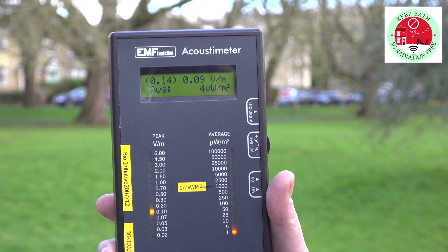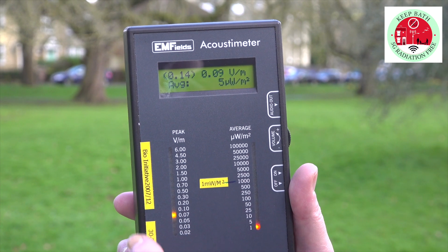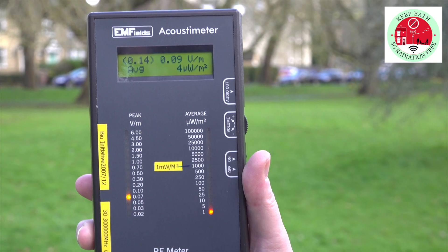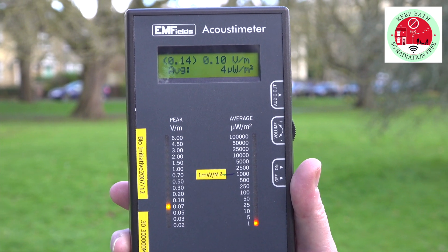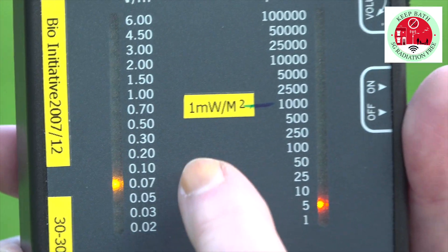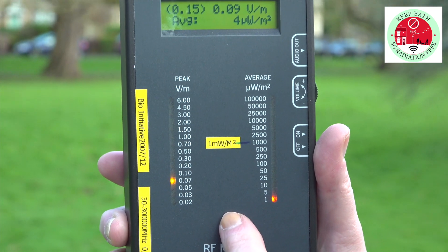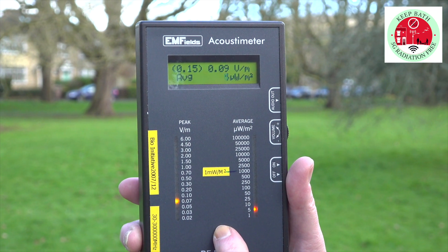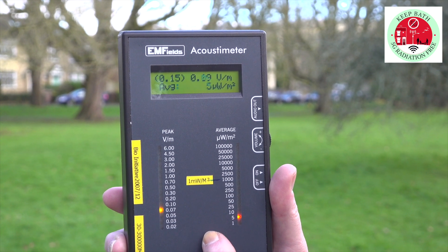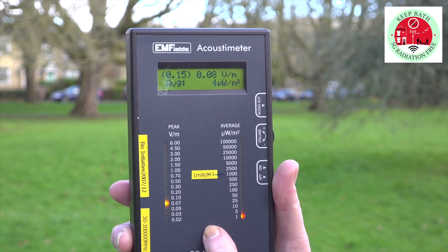This is really what we're looking for — if you can live in an area with a signal and power density around about here then I personally would be quite happy with that. Just be aware that this meter will only show you signal strength and power density; it won't show you what the frequency is, what the waveform is like, or what kind of pulse rate is in there. And that's where we think the danger is — in the shape of the waveform and the pulsing.